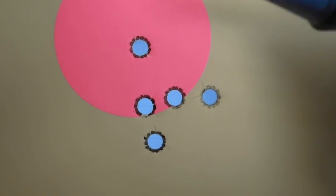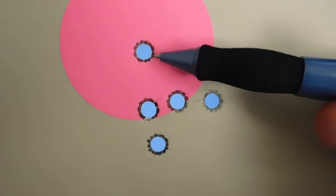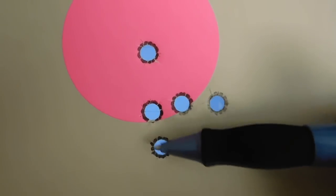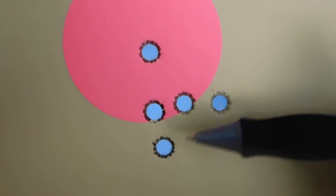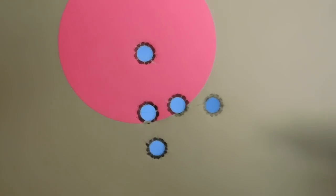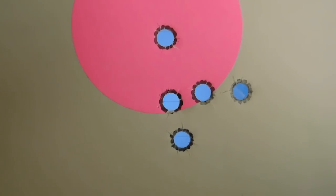And here's the 25 yard target. That was the very first shot out of a cold barrel, and the other four are grouped in here. So effectively the group is about an inch and a half at 25 yards.